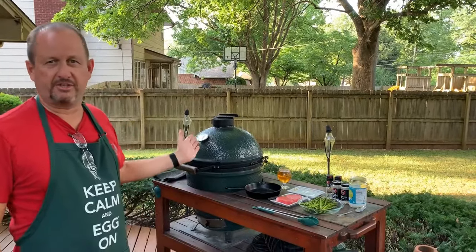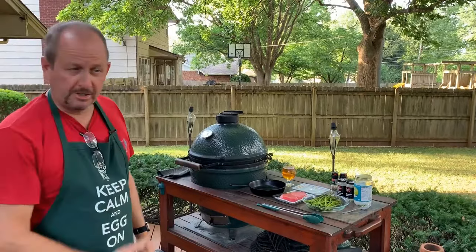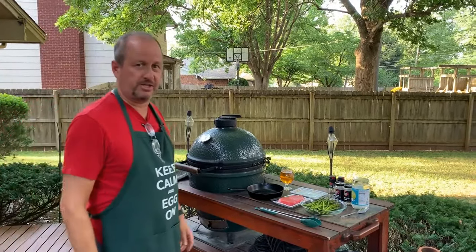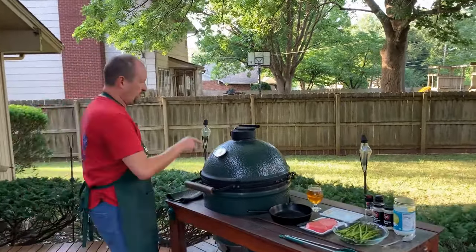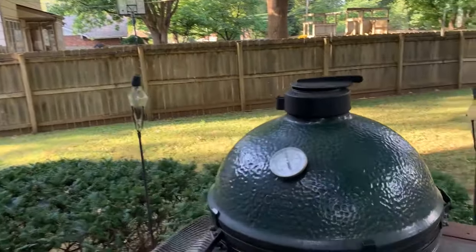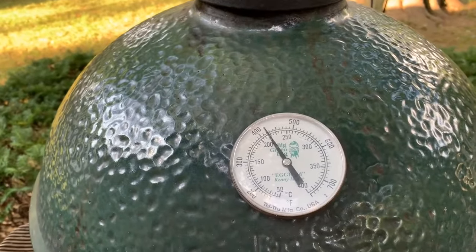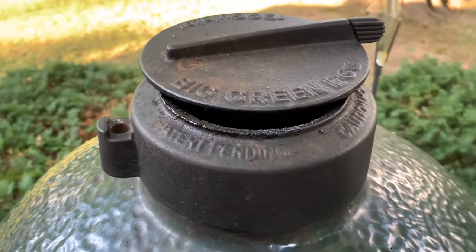We're going to cook this entire thing in probably five or six minutes — very fast. One of my favorite meals to cook: tonight we're going to do seared ahi tuna steaks on the Big Green Egg and the cast iron skillet. I came home, got the egg lit, and it's cruising at about 425 degrees while I was inside in the AC. It's very hot out here, no need to sit outside watching it come up to temp. Ten to fifteen minutes and we're ready to go.